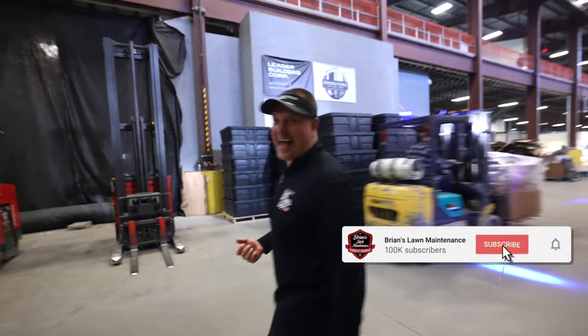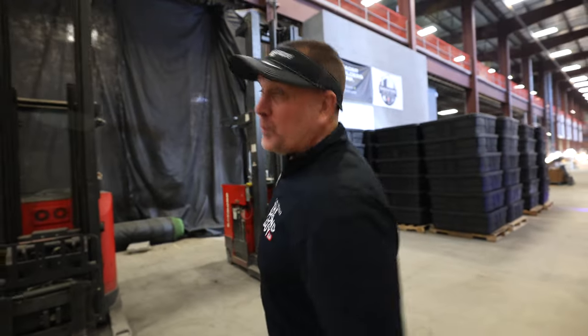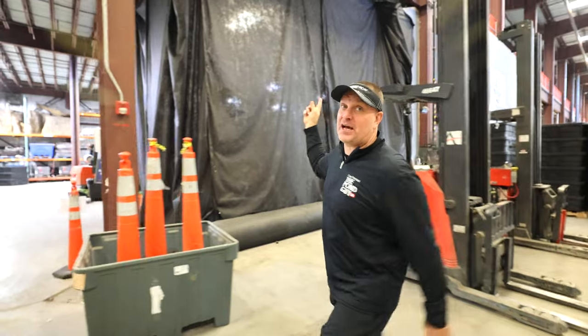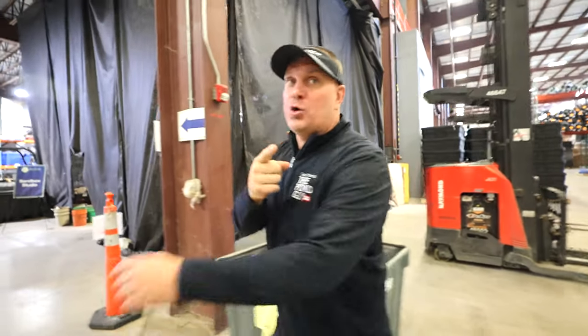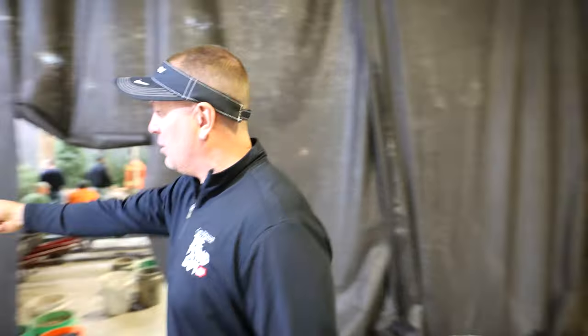Alright guys, look what the cat dragged in. What's up brother? The last time you were here you walked through that door, which is now blocked by product because we have to ship products out, but the other side of this is the facade of the home. You were here for the Aquascape Artists of the Year Sandbox Studio, which we'll put a link for if you're interested in what that was.